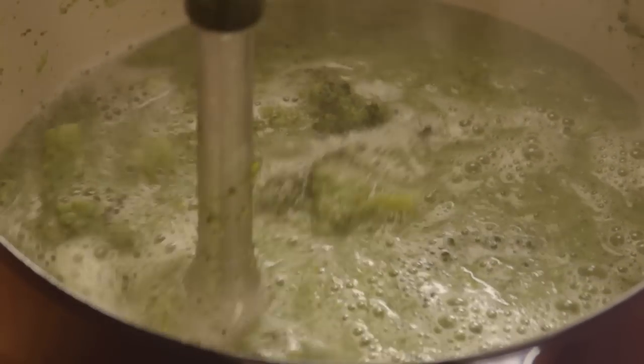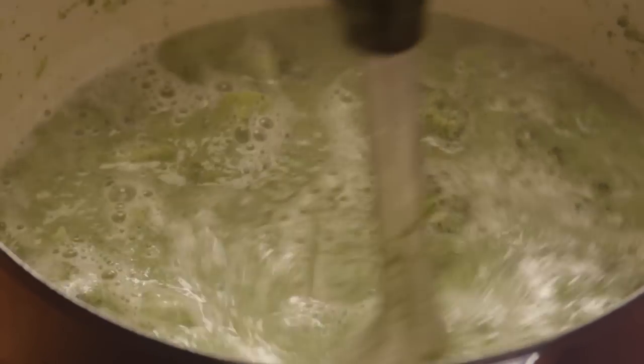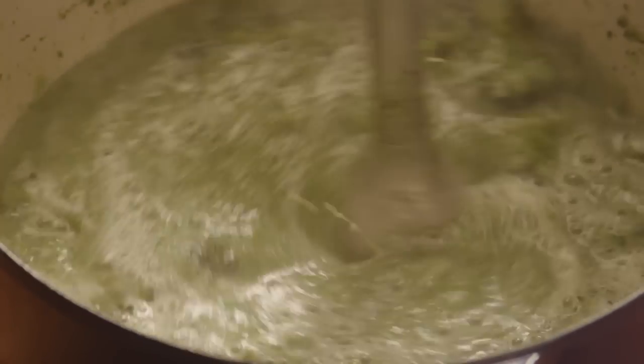Now we'll puree the soup. Use a blender, or if you have one, submerge an immersion blender into the stock pot to puree the soup. If you are using a blender, fill the pitcher no more than halfway each time. You don't want the hot soup to splash out.